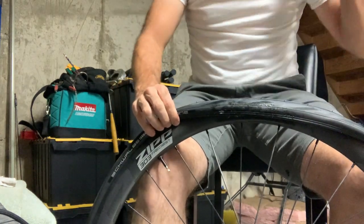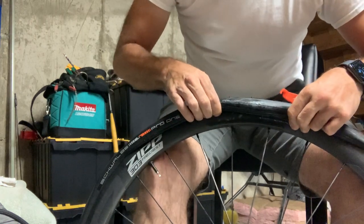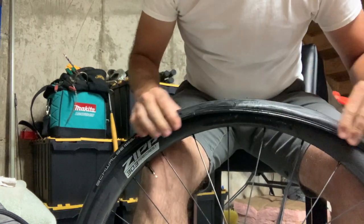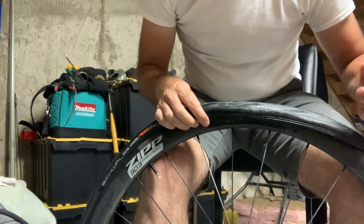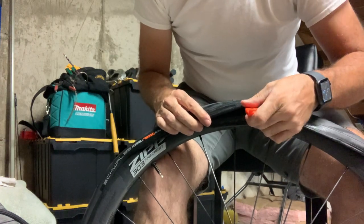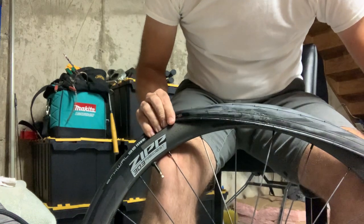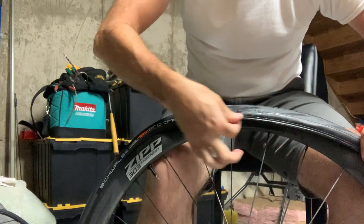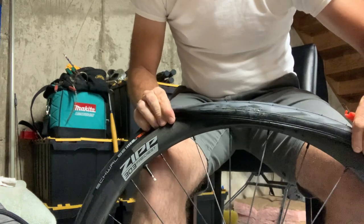Then you get to the point where it's virtually impossible to get this wire bead over the edge of your wheel without feeling like you're gonna destroy your expensive stuff. A lot of people will take a tire lever and pry it up like this, because that's what we've been taught to do. You feel the pressure going onto the edge of your wheel, you can't stretch this wire bead out, and you get frustrated.